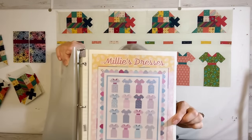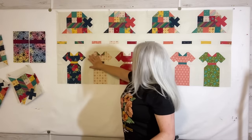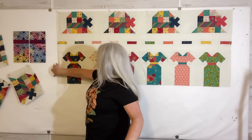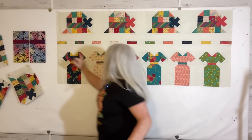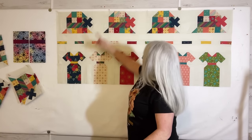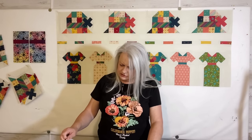I'll show you this faded-looking page — my ink was running out — but see that outer border with the colored rounded-square shapes. I'm still going to do that around it. Once I get this part finished, I'm going to add another narrow border piece because this color comes all the way to the edge on both sides, then put a background border all the way around, then add the colored border from Millie's Dresses. I'm going to rename the quilt — I'm going to call it Hazel's Hat.